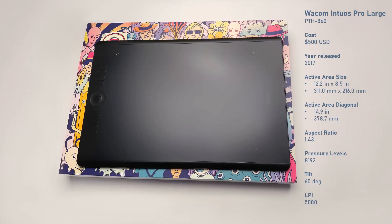As you can see, it is very expensive at $500 US — it is the most expensive pen tablet on the market, though sometimes you can find this model discounted. For example, I have seen it on sale for $400 US. There is always the option of buying a pen tablet used and saving a lot of money. Its active area diagonal is about 15 inches — that's very large.